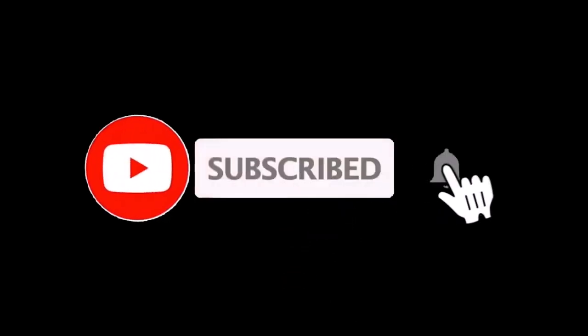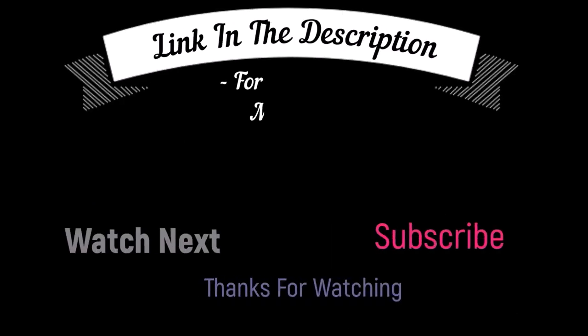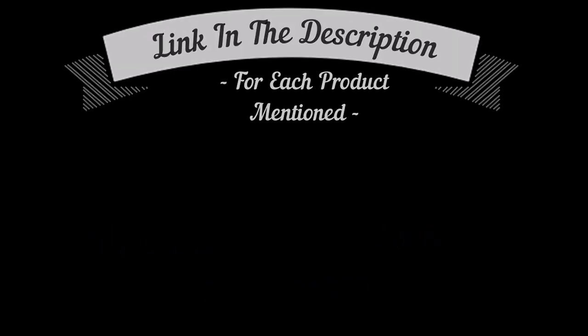That's all from my end. I make helpful videos daily, so do subscribe to my channel and hit the bell notification. To get more information or if you want to know product price, please check my description box. For any kind of problem, please comment below so I can help you further.